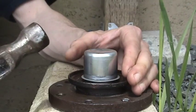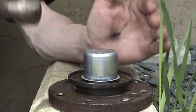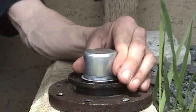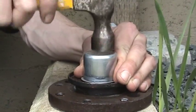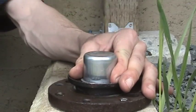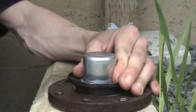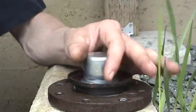Don't get impatient and start beating it, because if you get it all this way and then you end up destroying it, what was the point. As you can see, we're still going. We're almost to the bottom here. We're fully seated. We're just going to make sure.